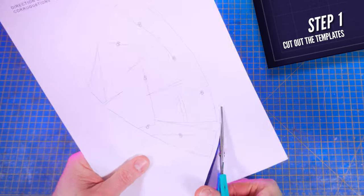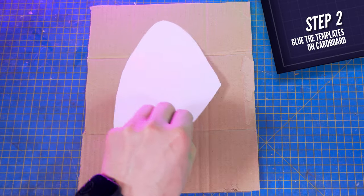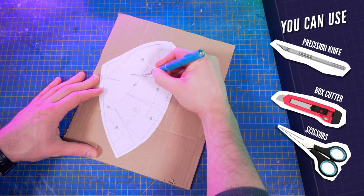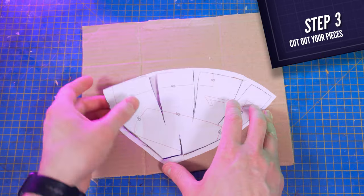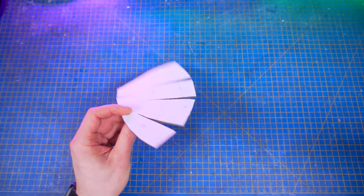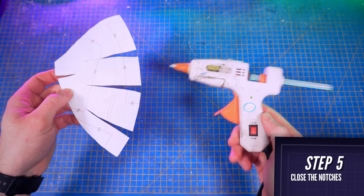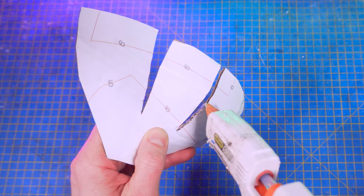The first thing to do is cutting out the templates that you'll find in my shop in the description box below. Using a regular glue stick, glue them on your cardboard and cut the pieces using a precision knife, a box cutter, or very sharp scissors. You'll have to do that for all the following pieces of this tutorial. First, cut piece number one — with your fingers smash the corrugations to make it more malleable and close the notches with glue. I used a cheap 15-watt hot glue gun that I bought from Amazon.